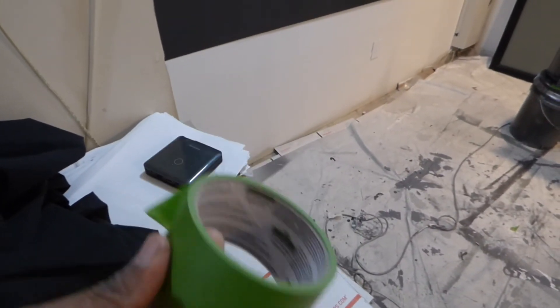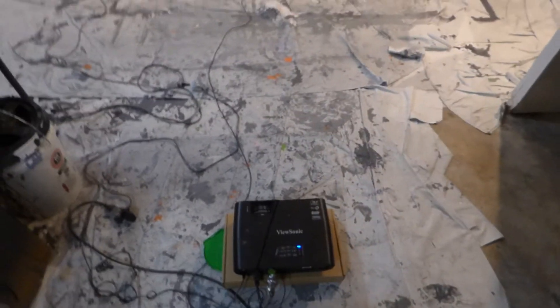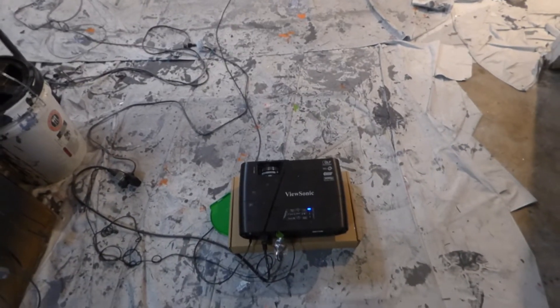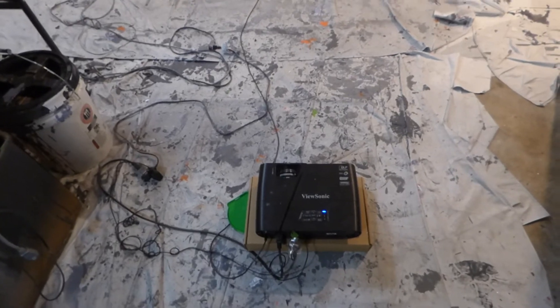So with the frog tape trimmed around the side of the screen, that's what gives you the border. Over here, we're about seven to eight feet away from the screen. We're using our ViewSonic 1080p projector.